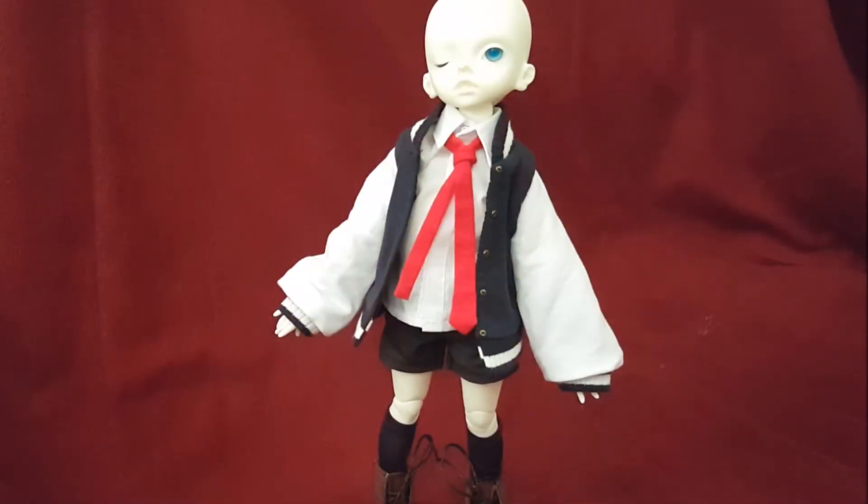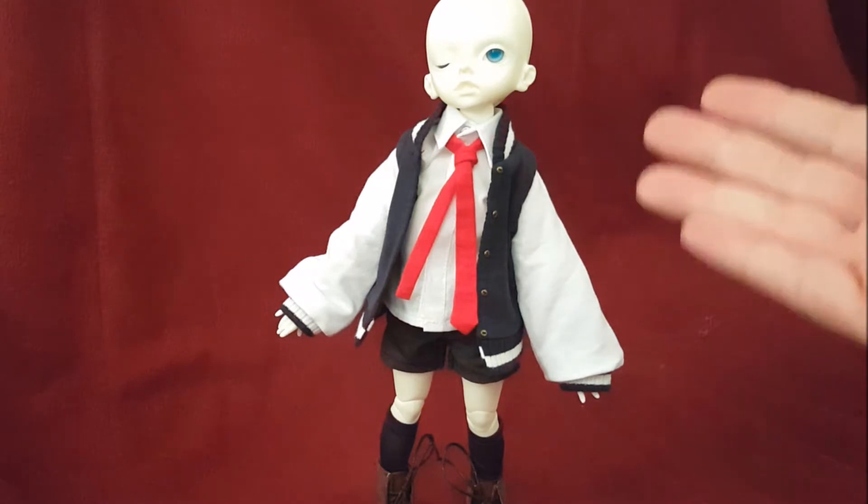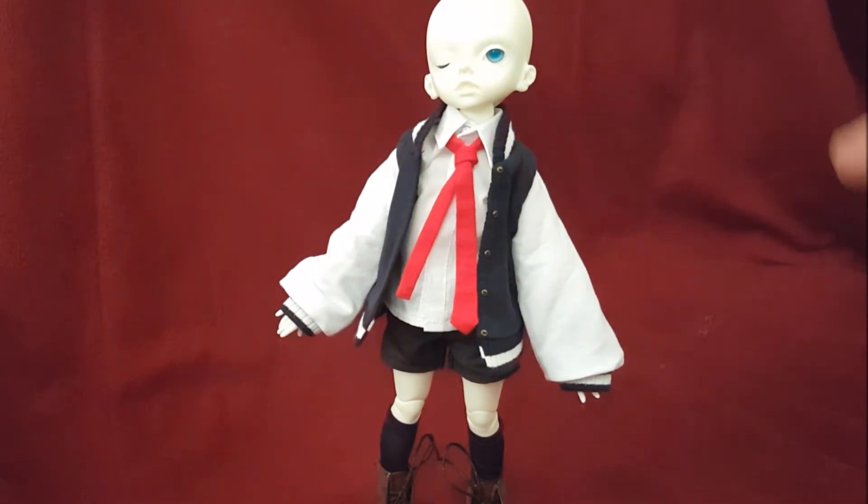Hey everybody, it's Gayboyoz and today's video I wanted to talk about the Doll Zone body, the B27-005 body, which is a YoSD body.